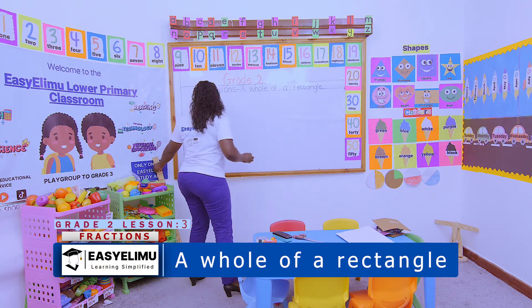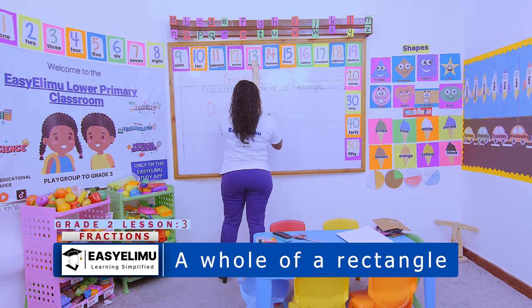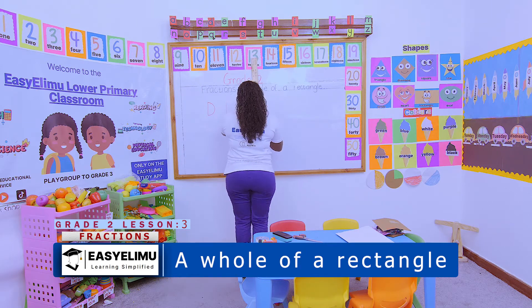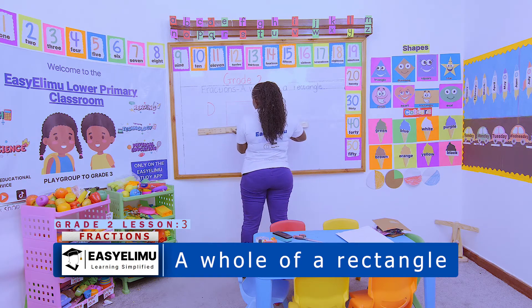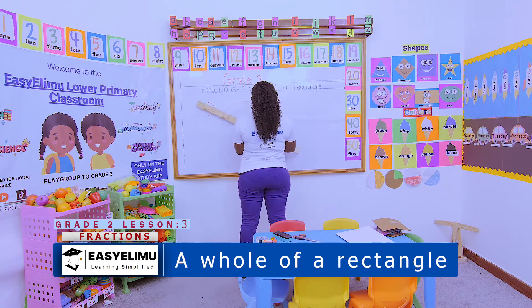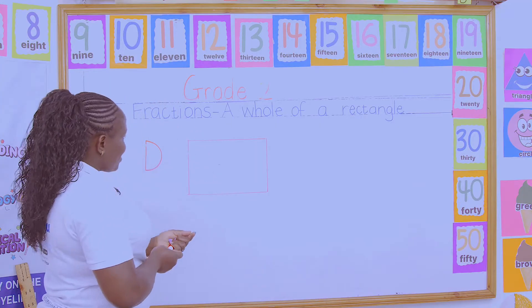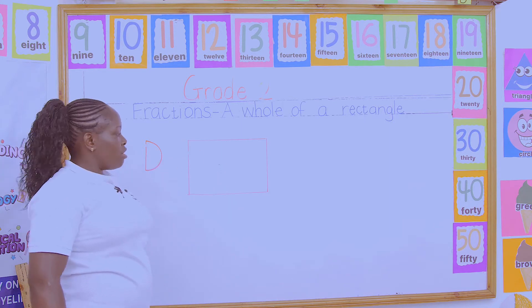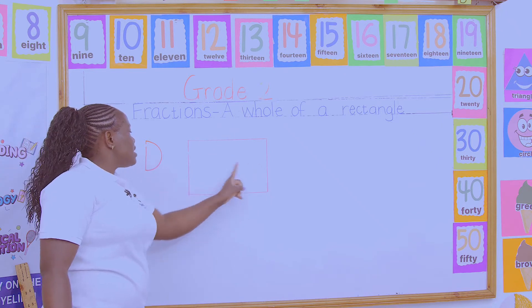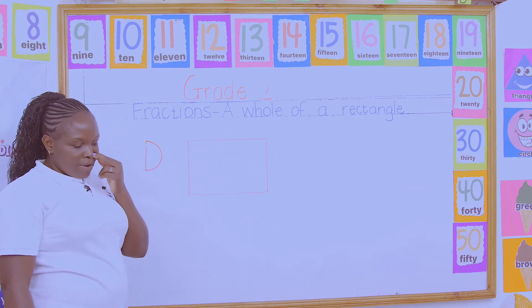When I draw this shape like this on the board — who can guess which shape is this? That is a rectangle. Very good. Mr. Rectangle, Mr. Rectangle, where are you? Here I am, here I am, with my two opposite sides equal. If I draw this rectangle, it is a whole. Is that a whole? Yes.